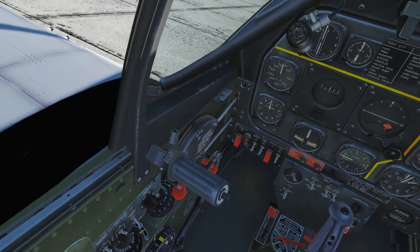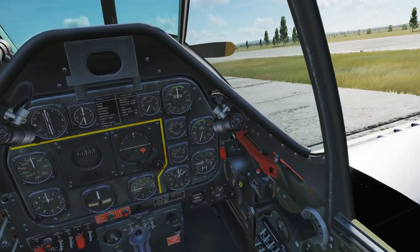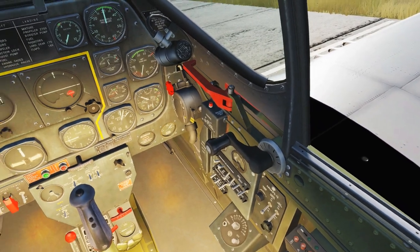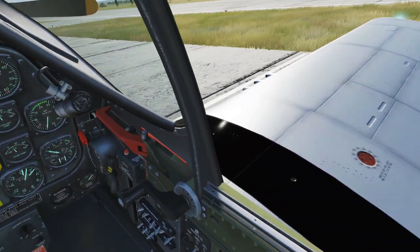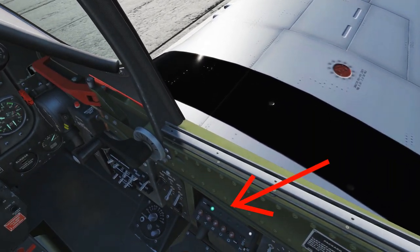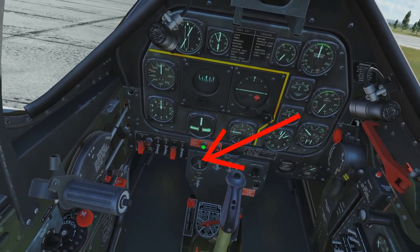Switch your RPM up all the way as far as possible, and go ahead and turn on your batteries — it's the first two levers on the top left. That'll put on your cockpit lights; you can turn those off if you wish. Go ahead and put on your wing light, turn on the radio. Channel A is usually dialed in to the comm station tower, and go ahead and switch your magnetos to both.